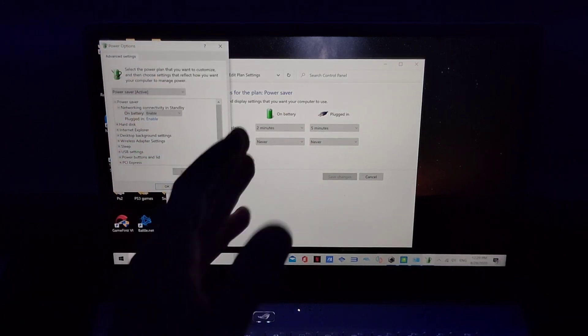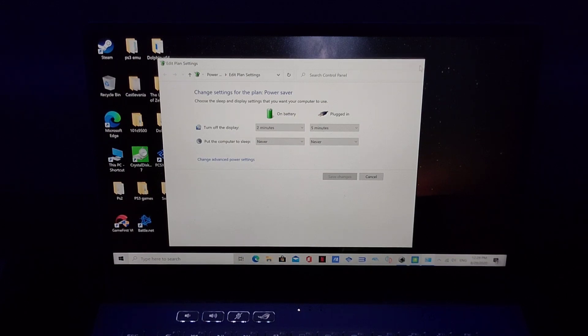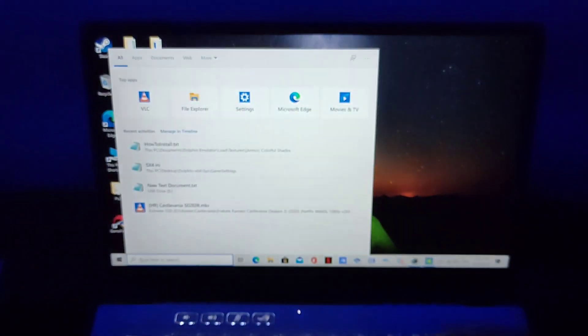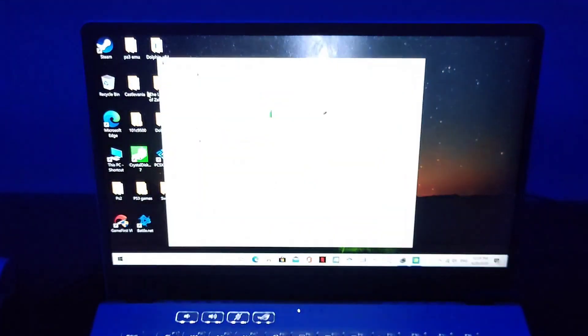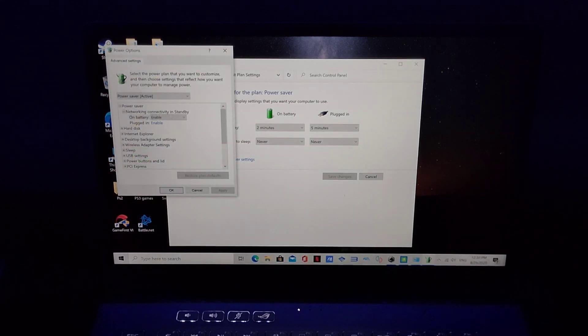What I'm going to do now is go to the Power settings. Type 'Edit Power Plan' in the search, and once you do that you'll get this screen. You're going to change the advanced power settings, and you're going to set it from Power Saving to High Performance.